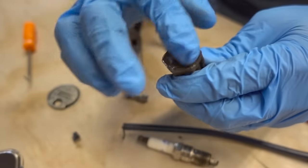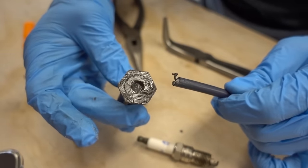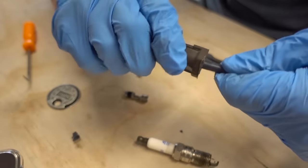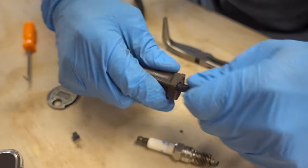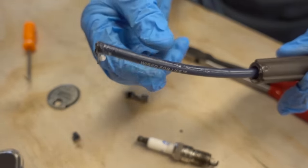Now that we have some grease on the inside of this boot — this is Super Lube grease, by the way, which is dielectric — we're going to go ahead and slide it over our wire, twisting at the same time. It is somewhat of a tight fit. Now that the boot is on there all the way, I can wipe off some of this grease.